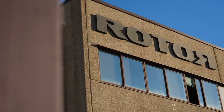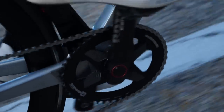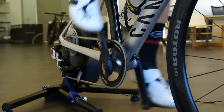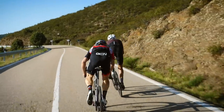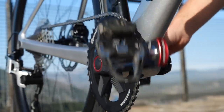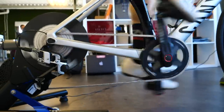Rotor are famed for the manufacturing of aluminum components. They are also known for the production of elliptically shaped chain rings, known as Q-rings. The theory behind Q-rings is pedaling efficiency. The idea is to reduce your gearing whilst in the dead spot of your pedal revolution to help accelerate you through this point. The gearing then increases at the point within each stroke where you can produce maximum force on the pedals, creating a more effective and efficient power output.